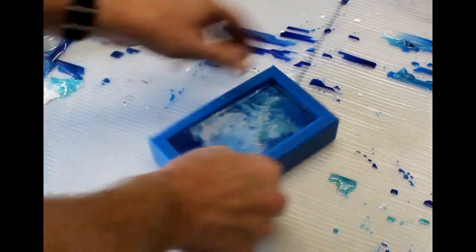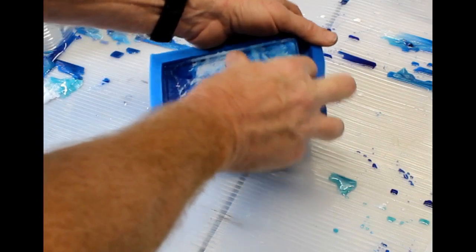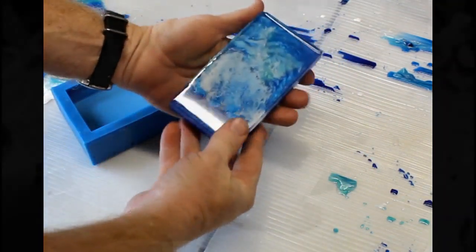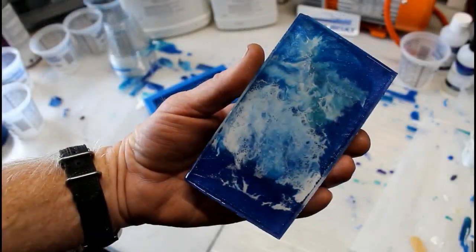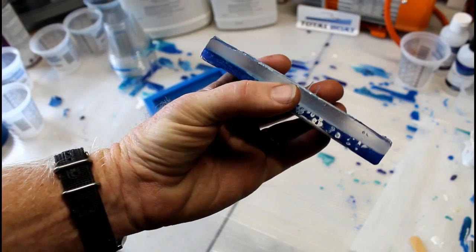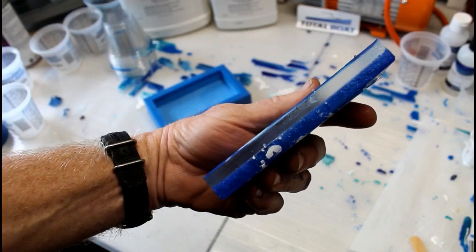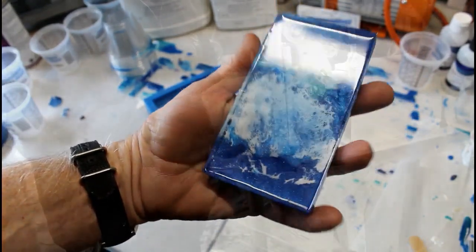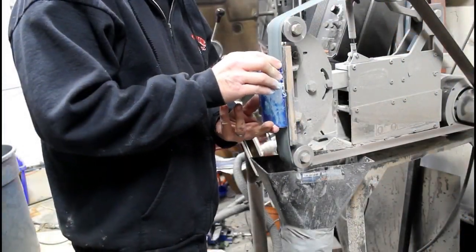Back to the casting — the resin is now dry, 24 hours later. I'm going to pop that out of the mold, and I think this is now going to work. What I've got is a solid blue background, the ocean waves with the lacing, and clear resin — TotalBoat Thick Set — poured on top of it. I should also mention that the Thick Set doesn't require a pressure pot or compressor. It's really nice stuff to work with.